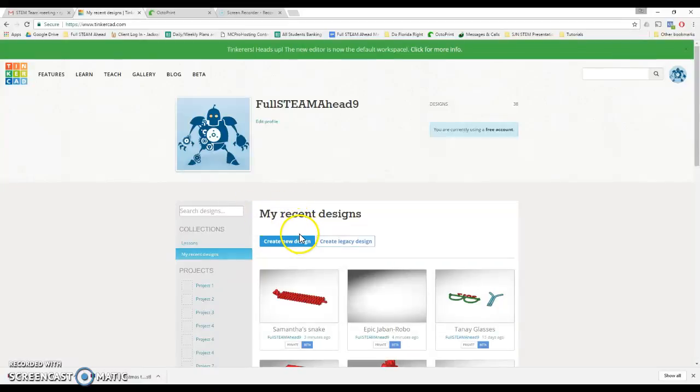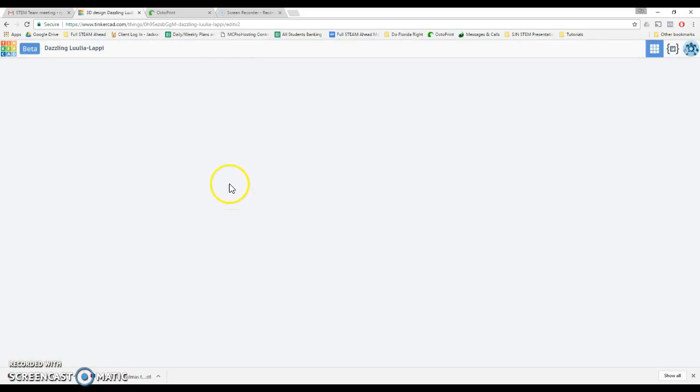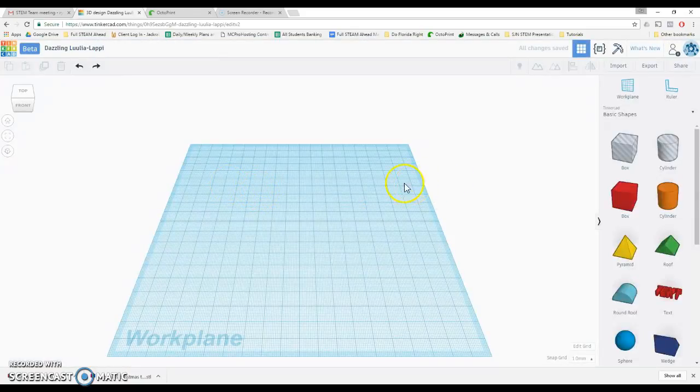Hey guys, I'm going to show you today how to create a bendy print or a flexi print for our 3D printer using Tinkercad. We're going to start off by creating a new design that'll get us into our basic work plane so we can start designing. It's fairly easy to do if you're familiar with Tinkercad. If not, follow along — you might need to watch some other tutorials first.